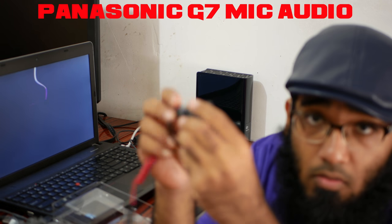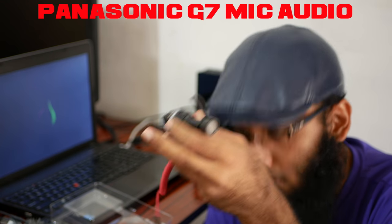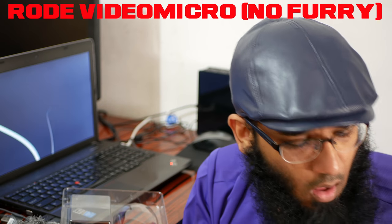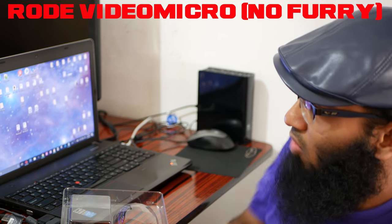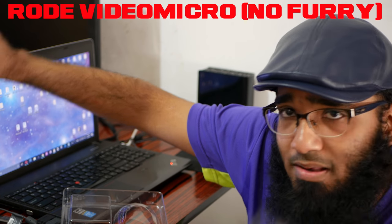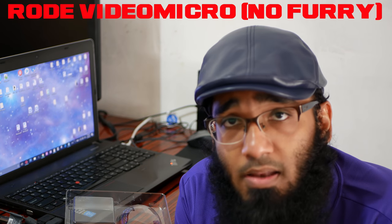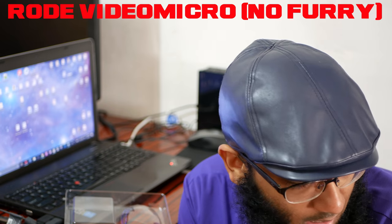I've attached the cable and clipped it. Now I'm putting the mic onto my camera. You're now listening to the RODE VideoMicro without the dead cat windshield. Let me know how the audio quality sounds. I may make a comparison video between this mic and a cheap $10-$15 condenser mic. This video is primarily a test comparing the G7 built-in audio with the VideoMicro.